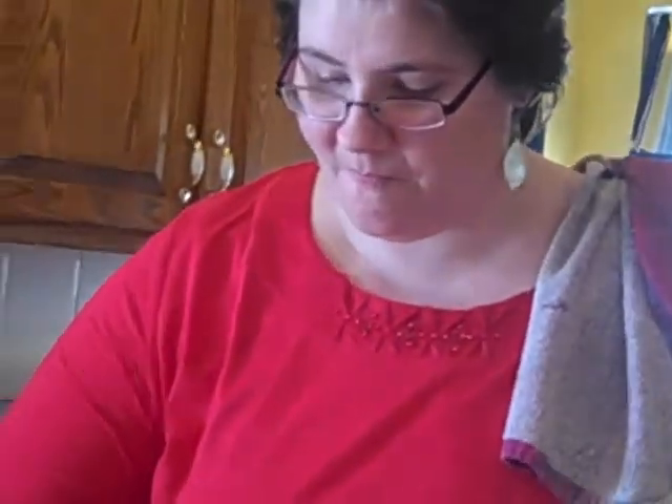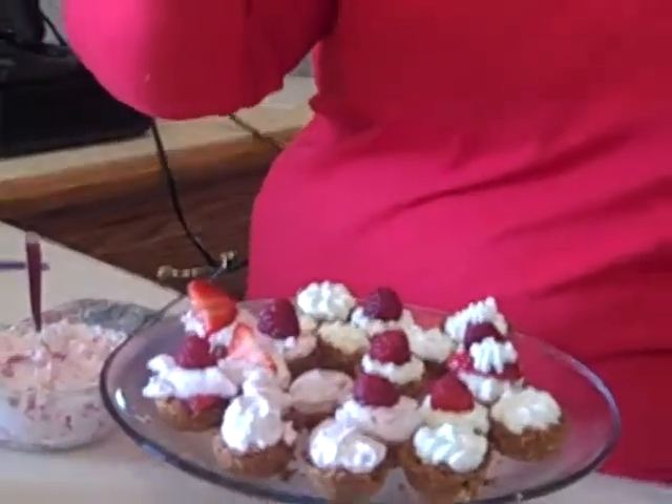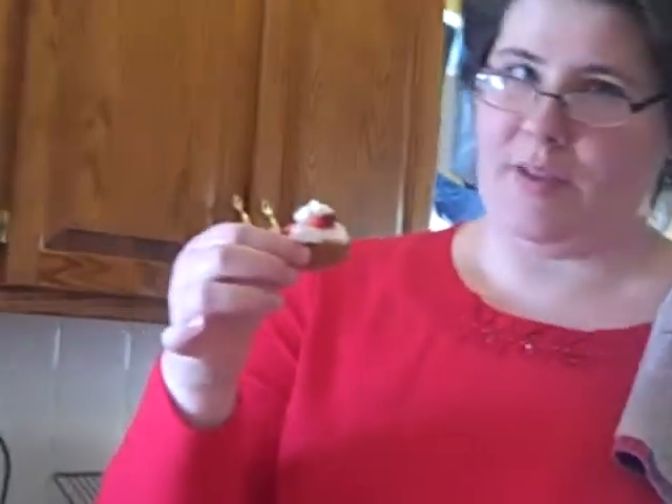I'm going to try this one with the berry and the strawberry. Normally I would probably take this in one bite, but since I'm going to be on TV, I'll take two bites. I'm going to try this one with the strawberry and that cream cheese mixture. These are so good.